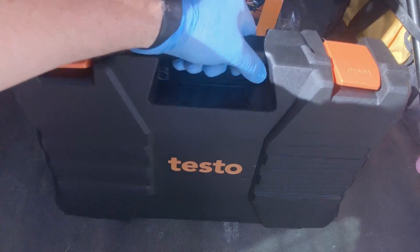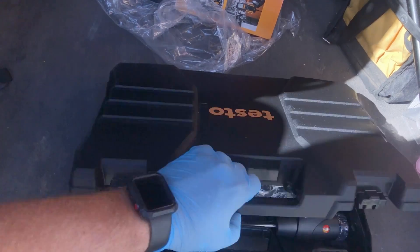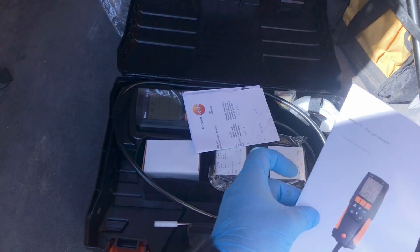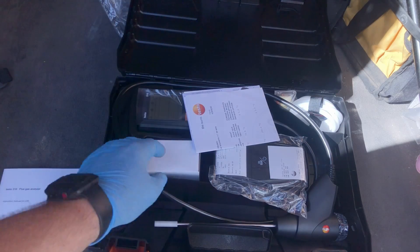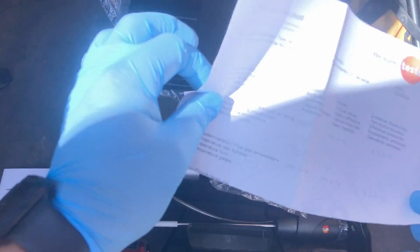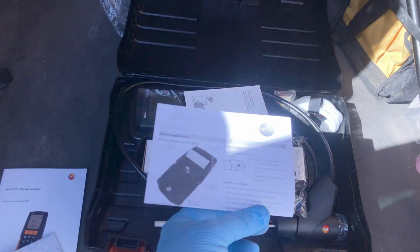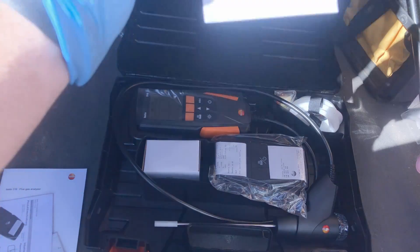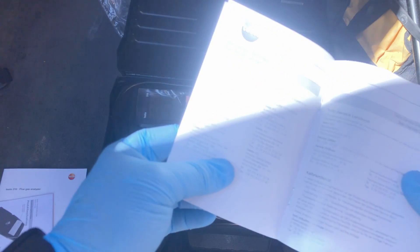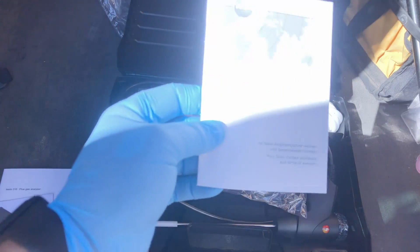It comes with a nice hard case, just like the gauges. So that's how it comes. We got our instruction manual, and then we have what I think is our certification card. Then there's the instruction manual for the printer, and this other thing — I'm not sure, it's in German — oh, it's a warranty card.